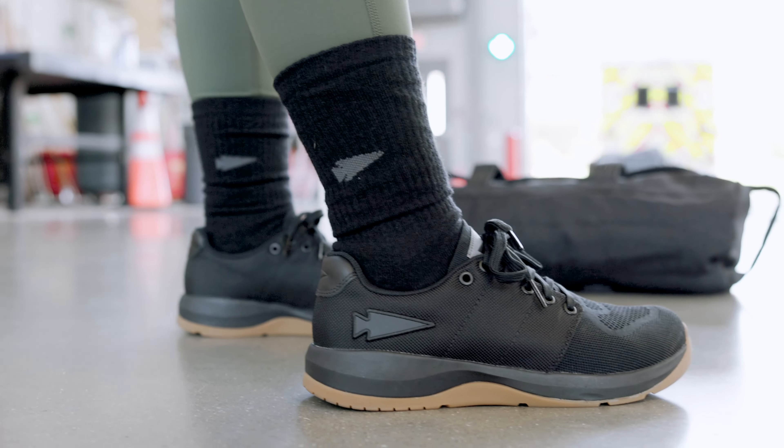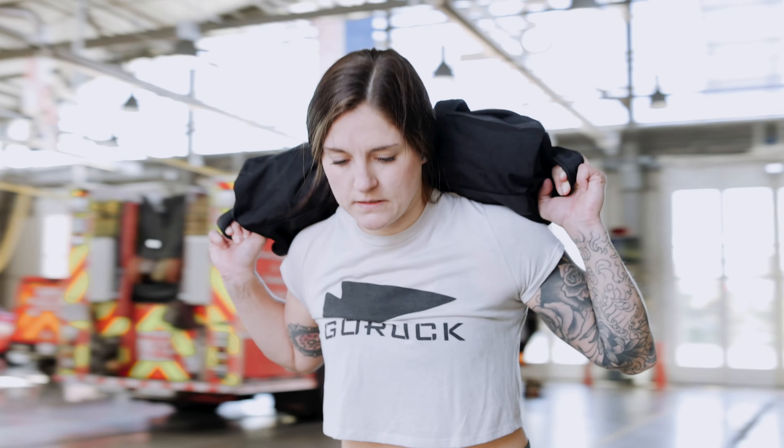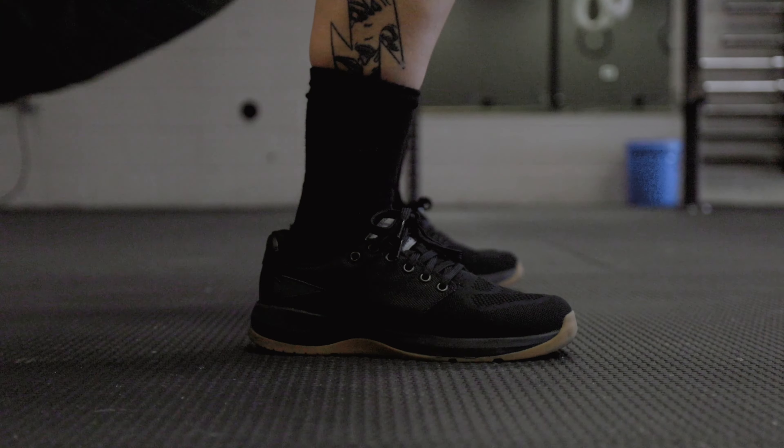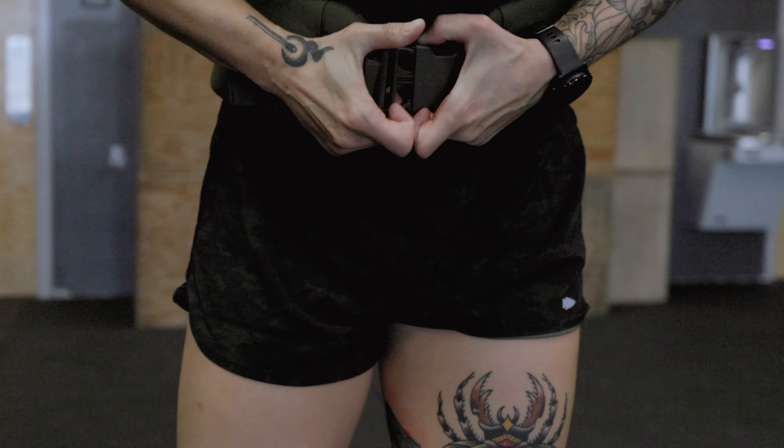And this is an aggressive workout to be doing in a new shoe because I'm just stepping up 1,000 times. It was comfort from the get, right out of the box — never chewed my feet up, never had any pain in my feet. So for me, that was a huge selling point for the shoe.